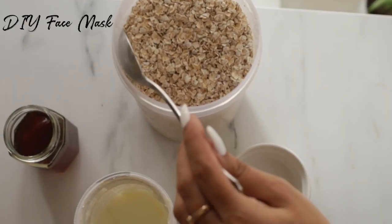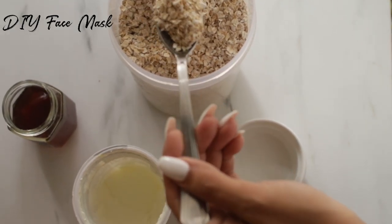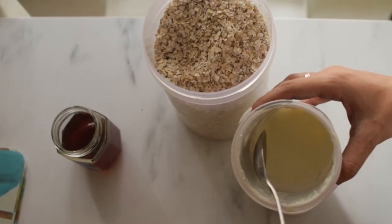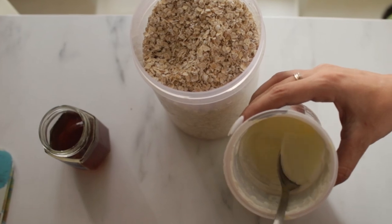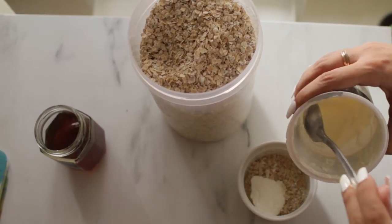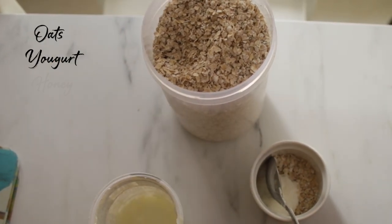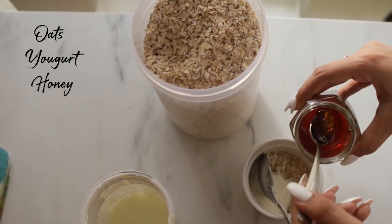Usually during winter my skin tends to get really dry and dehydrated, and for that I like to make this DIY face mask which I use once or twice a week. To make this face mask all you need is some oats, some yogurt, and a dash of honey.